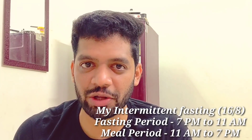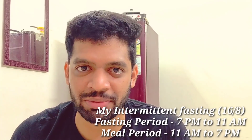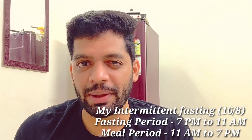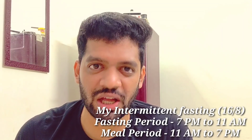I am eating my first meal at 11 o'clock. I follow intermittent fasting 16:8 — we fast for 16 hours and eat within 8 hours. During the morning fasting hours, we drink black coffee and green tea.